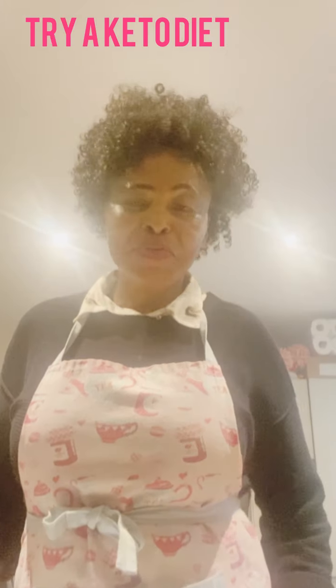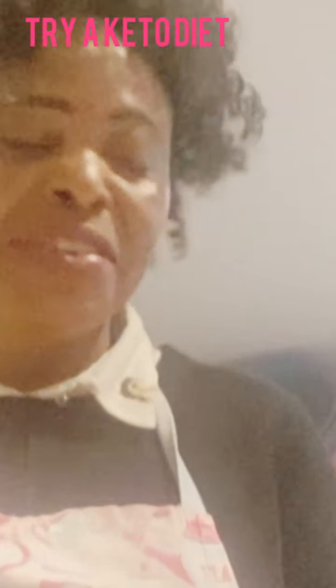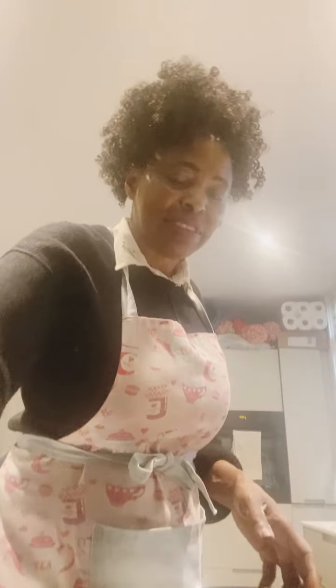Hi guys, welcome to Tony's Test Dinners, and thank you very much again for your time. Today is a bit of a tricky video because I've already done the food — I was not able to get the food from the beginning for some reasons, so I've already done the pasta.